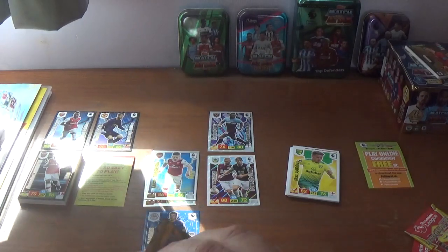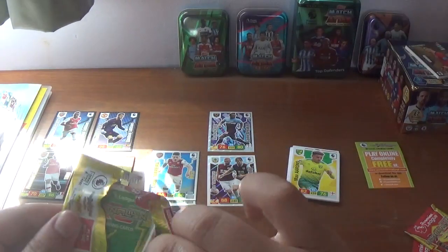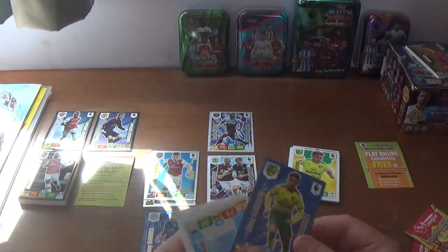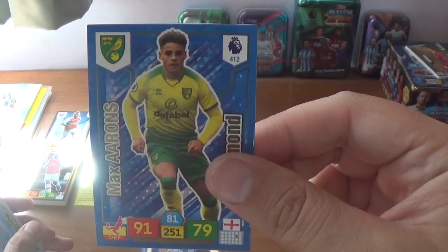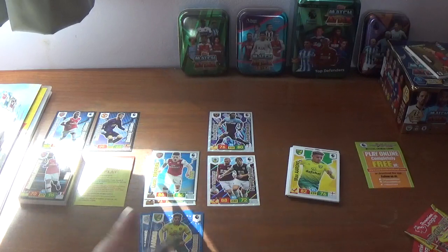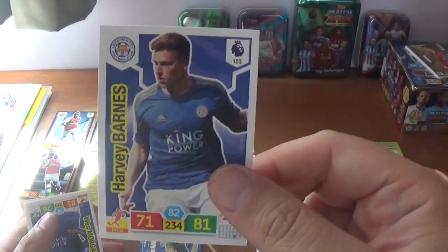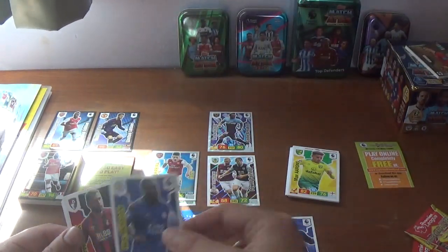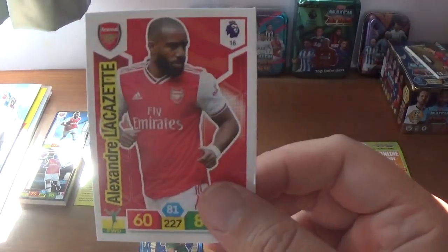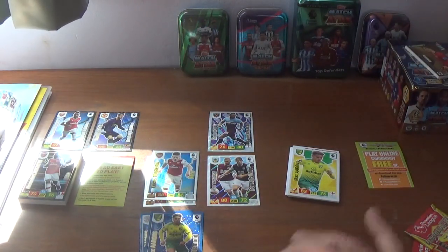Into packet number four, where we start with Max Aarons — that's his diamond card, very cool. Then we have Gundogan of Manchester City, Harvey Barnes again on his base card for Leicester, his team-mate Wes Morgan, Steve Cook of Bournemouth, and Alexandre Lacazette of Arsenal making up the rest of the base.